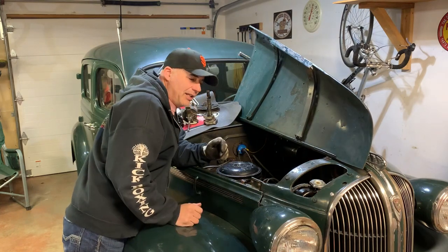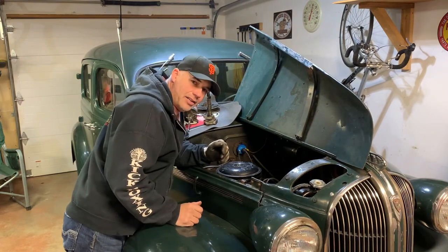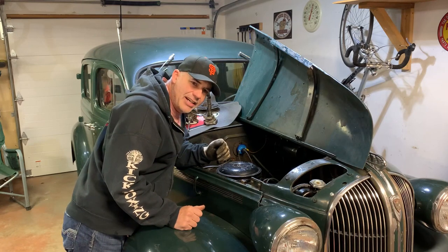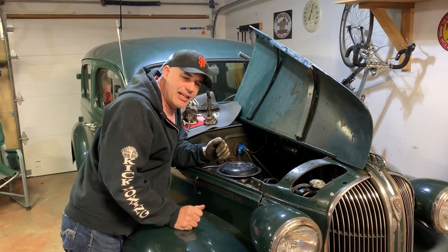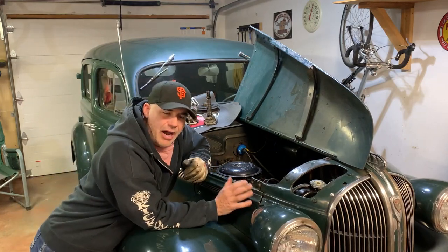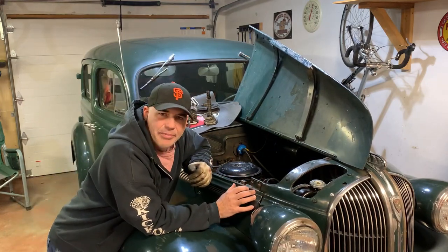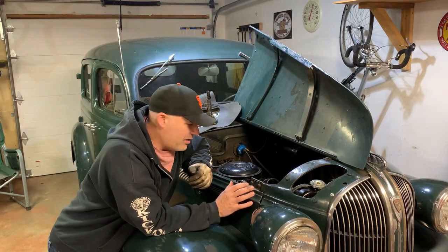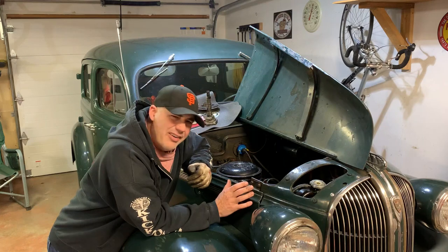Hey folks, welcome back to Keith's Garage. In this video we're going to tackle a question that I see a lot of people asking online. It's important: how do I determine my engine's at top dead center? I want to be sure it's at top dead center and how do I get it mixed up?